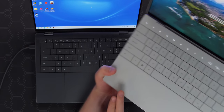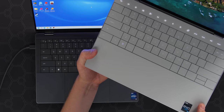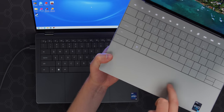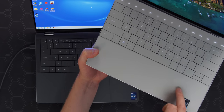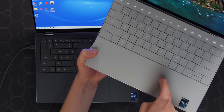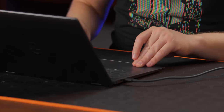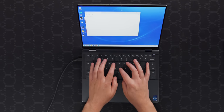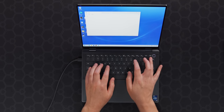On the XPS 13 Plus, they have just this one great big piece of glass that goes all the way across, even though the trackpad itself is not actually that big. On the sides here, it's kind of gnarly. That said though, this is an absolutely fantastic keyboard.